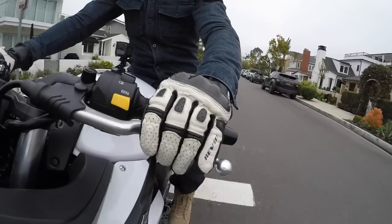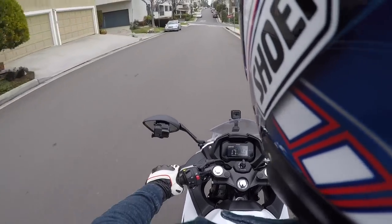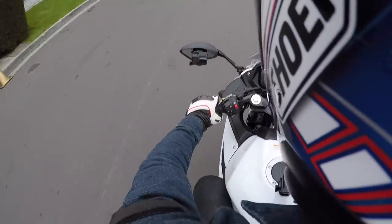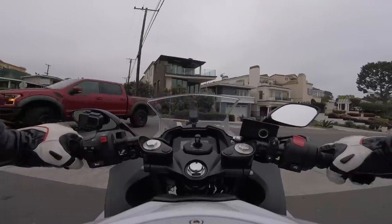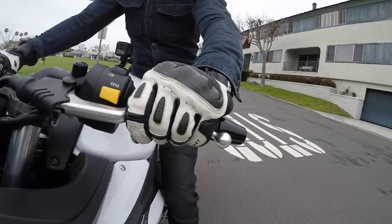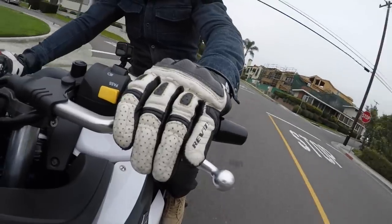It's important to note before we hop on a motorcycle, we want to make sure we're wearing all the proper gear: footwear, pants, jacket, gloves, and a helmet. It's very important to wear this gear because it not only makes riding safer, but it makes it more comfortable too. So now that we're outfitted with the proper stuff from Revit and Shoei, let's learn how to work the clutch.